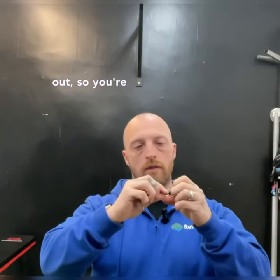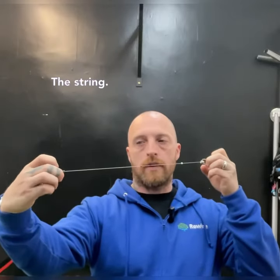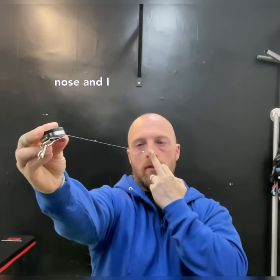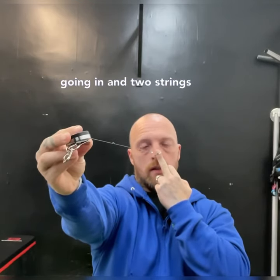What you're going to do is pull it out and put the beads spaced out along the string. You're going to hold it to your nose and look at the first bead, and you should see one bead with two strings going in and two strings coming out.